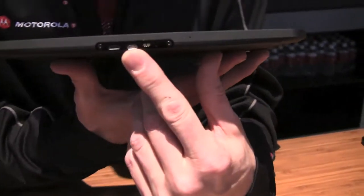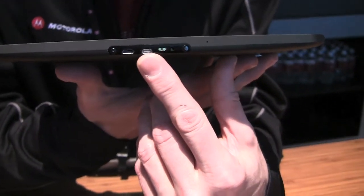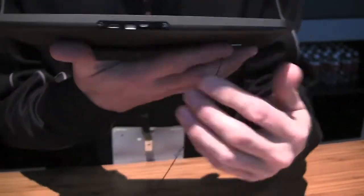Can I ask you a question? Is there HDMI out on this device? Yeah, HDMI out. So it also handles DRM, so you can show not just videos you create, but also videos that you've downloaded.